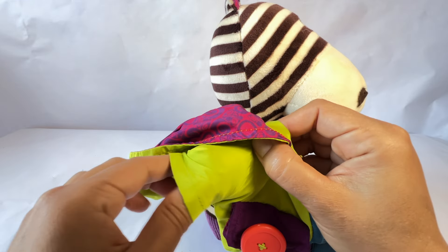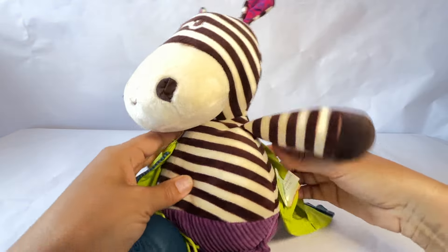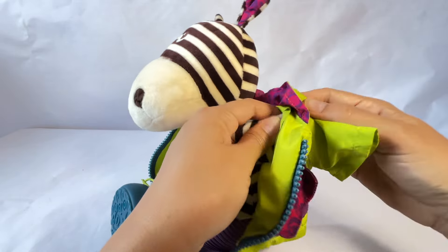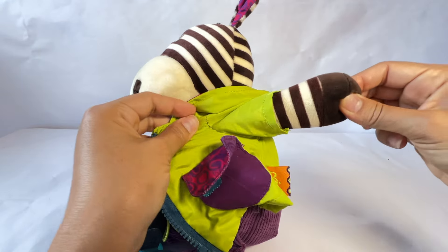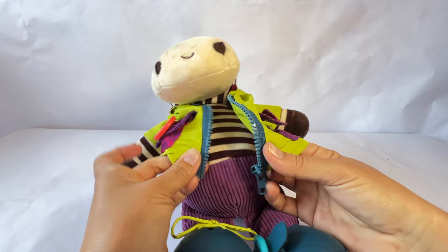One arm — pull your hand through. You did it. Let's put the other hand through this hole. Push it through. There's his hand. Pull. Now your jacket is on. But uh-oh, we need to zip your jacket.